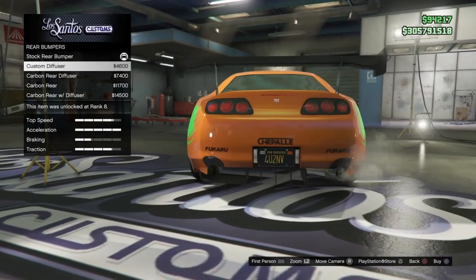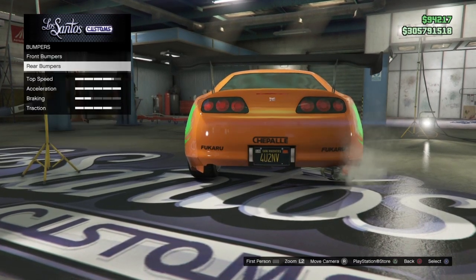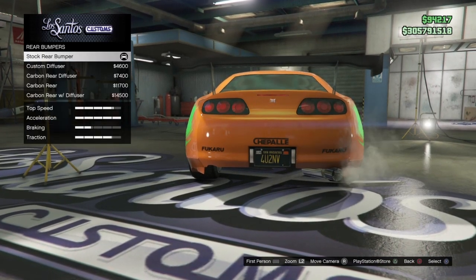On the rear bumper, you do not want any of the upgrades. Brian didn't have any kind of diffuser on it, no carbon on the back. So just keep that stock rear bumper.